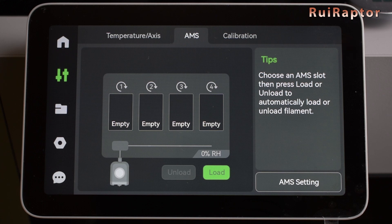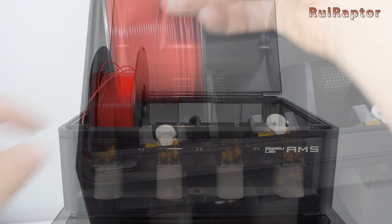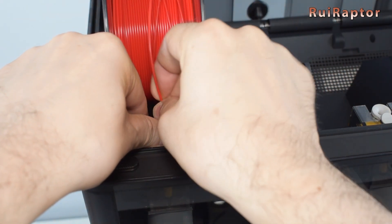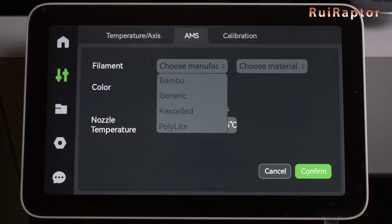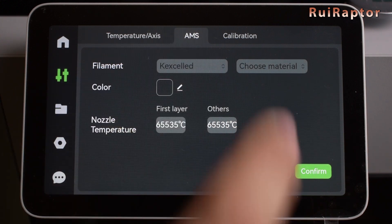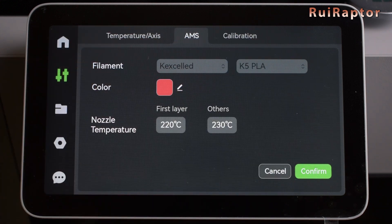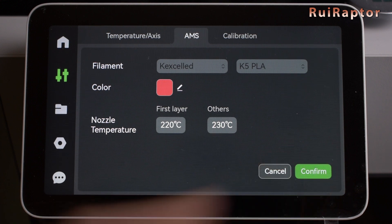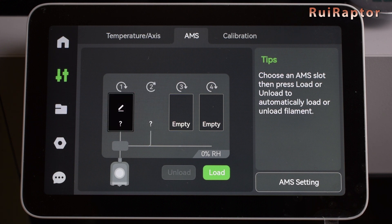The AMS sub-menu is where we check and enter the filament information on the AMS unit. If we load a filament spool that is not from Bambu Lab, the printer will not recognize it. So we need to type in the filament manufacturer, filament type, color, and nozzle temperatures. One of the bugs on this firmware version is that if you load more filaments, it will lose the settings of the previous ones.